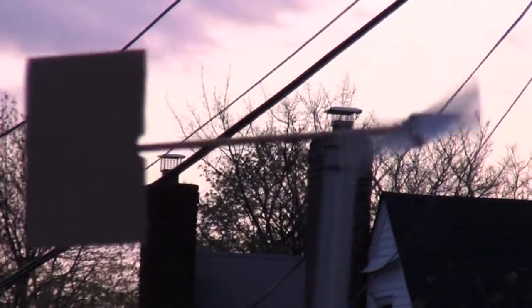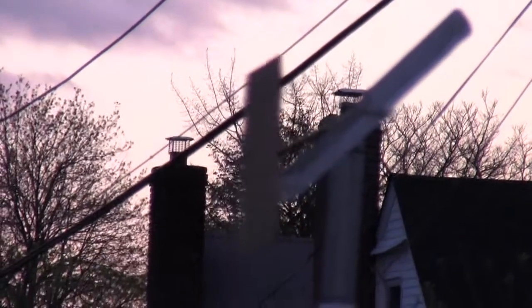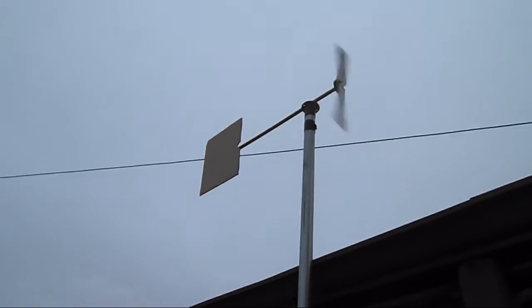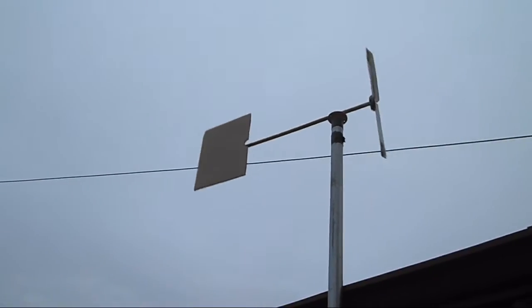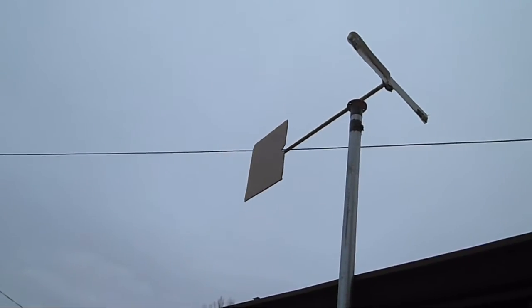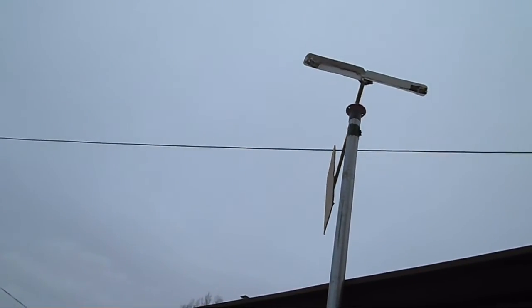This also depends on the angle of where you are, because the LED is pointed in a specific direction. This wind ornament can swing around freely because there are no wires attached. The alternator is actually the hub, and it turns with the windmill blades.